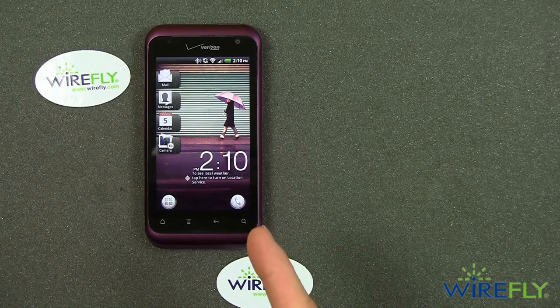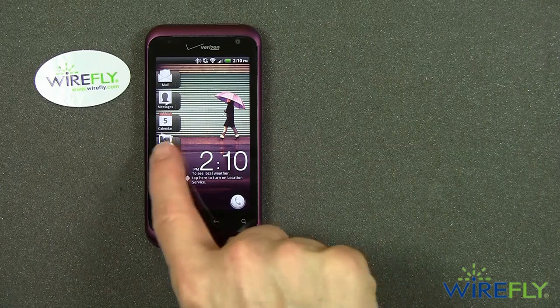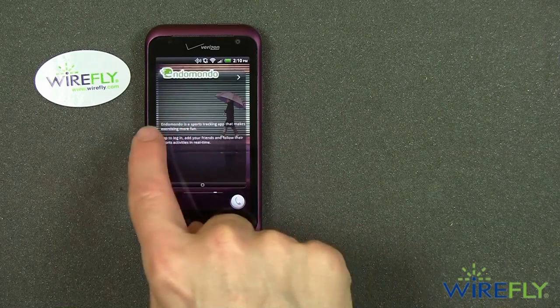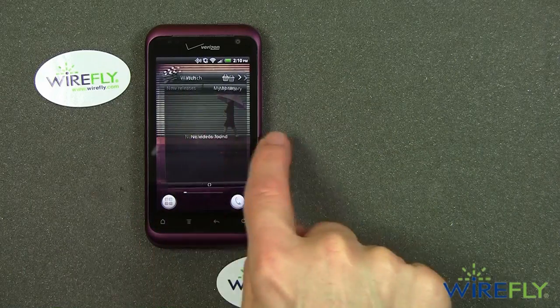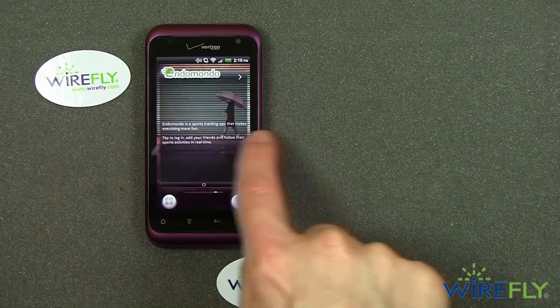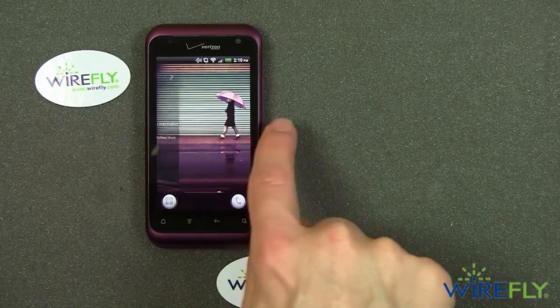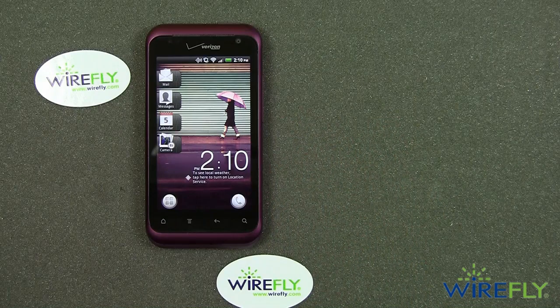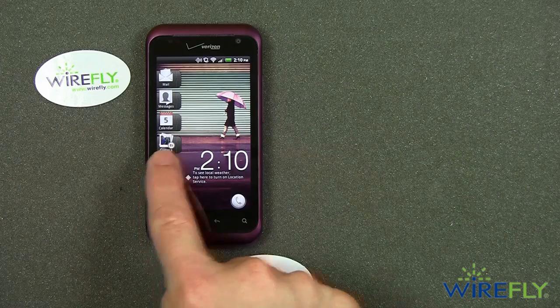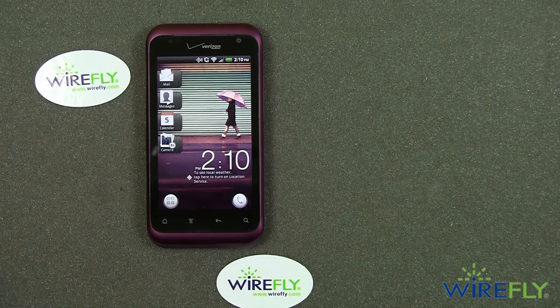The Rhyme has HTC's new Sense 3.5 user interface. All versions of Sense from 3.0 and newer have a feature I like a lot, which allows you to just go around and around in the same direction without worrying about getting to the end and backing up. You don't have to worry about which page you're on — you can just keep going around and around and eventually come back to the main page. Another fun feature of Sense 3.0 and newer is that you can just flick across it and it'll do this barrel roll, and it comes back to the page where you started. I like that a lot.